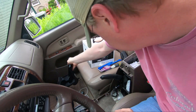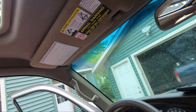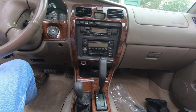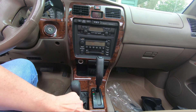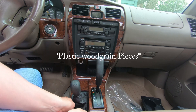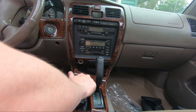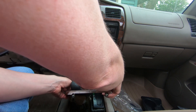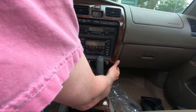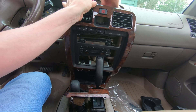Let me see if I can get a better shot of the front piece. This is usually the hard one because these things get brittle with age — these wooden trim pieces. So you've got to be careful with them; there's a good chance you're going to break it if you're not really careful. And I'll disconnect my hazards up here.